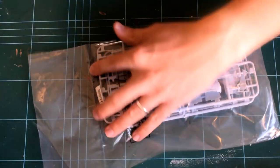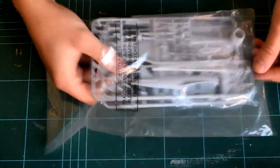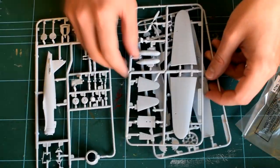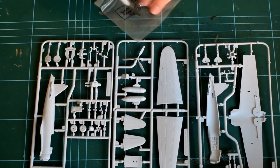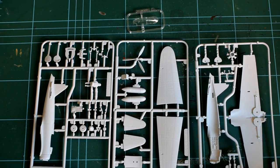Three light grey plastic sprues contain the main components of the model, and an additional clear sprue features the cockpit canopy. The sprue is the extra part of the kit containing all the main components, and these parts will need to be cut away from the sprue in order to assemble the model kit. The sprue can then be recycled or reused, depending on what you want to do with it.